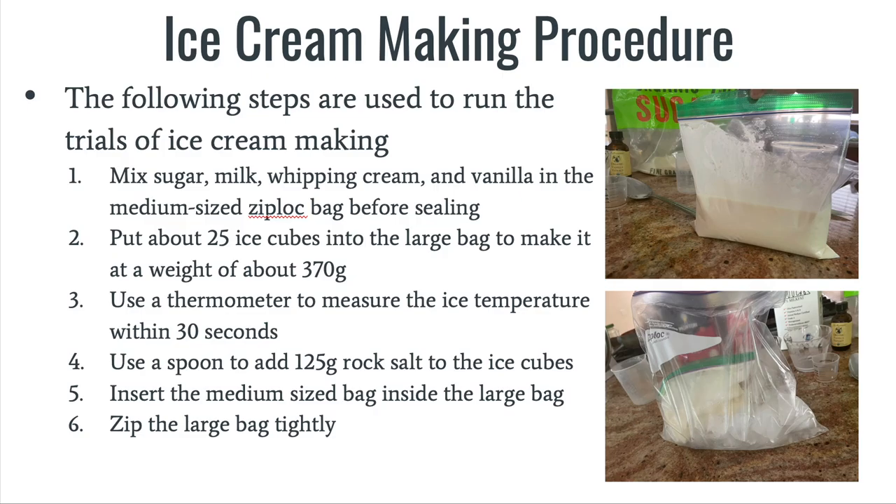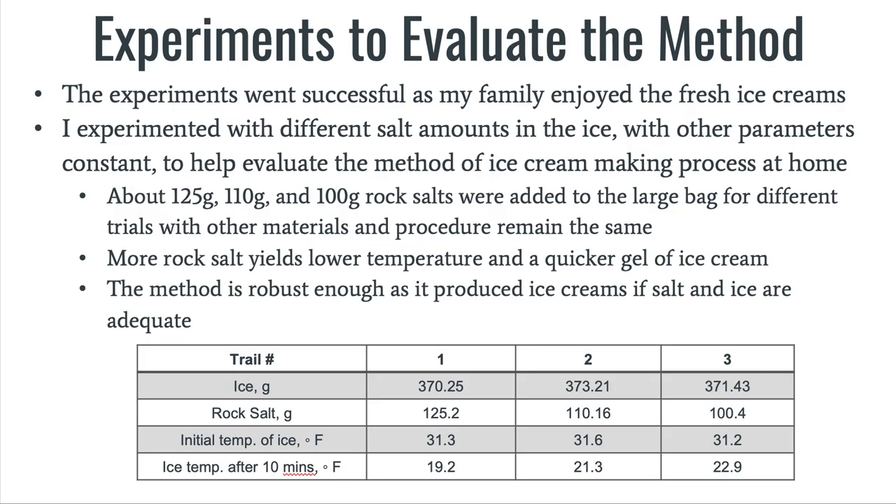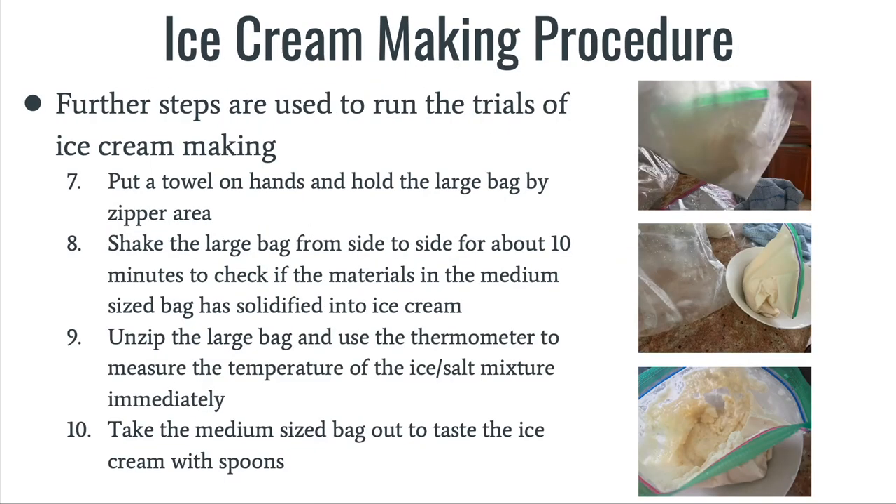Fifth, I've put the medium-sized bag into the large bag. And sixth, I zipped the large bag tightly. Seventh, I've put a towel on both hands and held the large bag by the zipper area. Then the eighth step required me to shake the large bag from side to side for about 10 minutes to check if the materials in the medium-sized bag had solidified into ice cream.